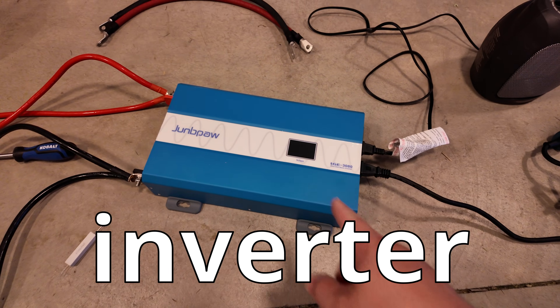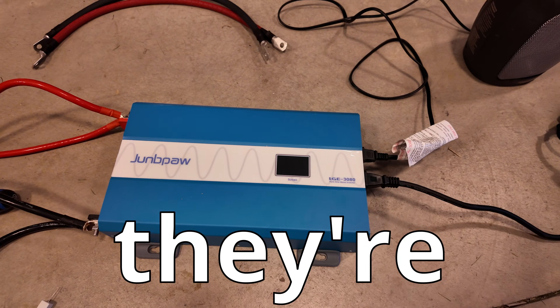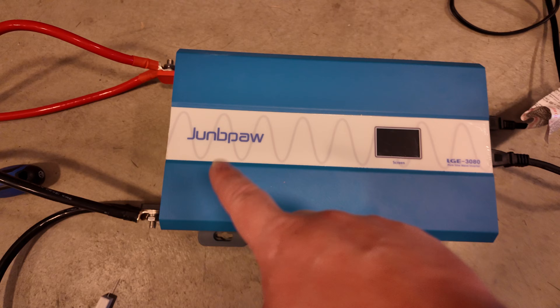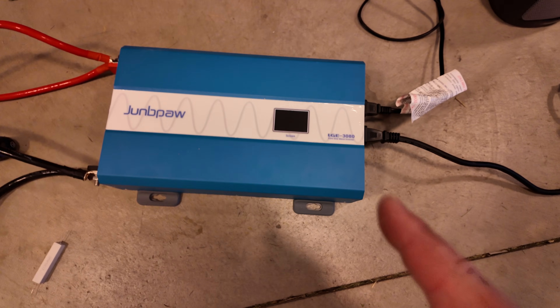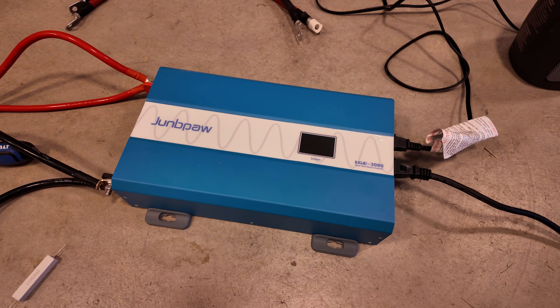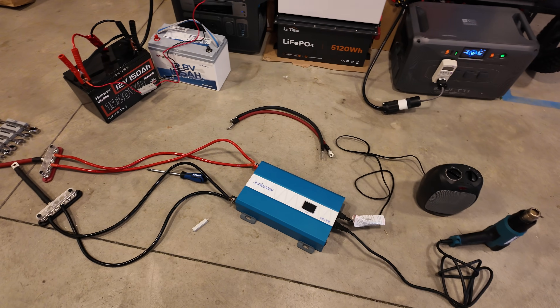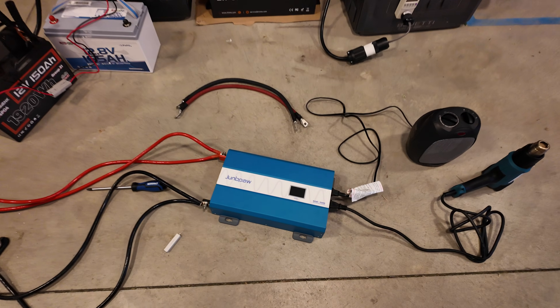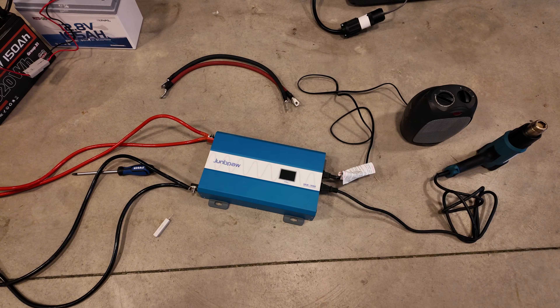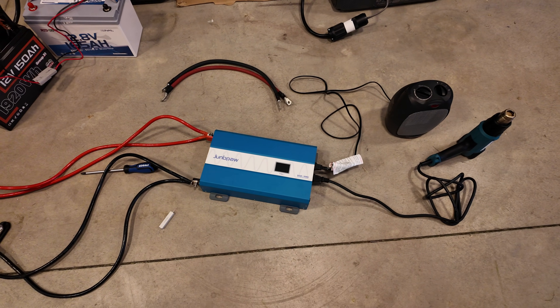It's absolutely insane that this inverter is as high quality and works so well for the price they're selling it at. I just can't believe it. This inverter is from Joompa and it may just be the absolute best bang for your buck inverter out on the market right now. I've already done a little testing ahead of time and this thing is insane — high quality, good price, and insanely quiet.